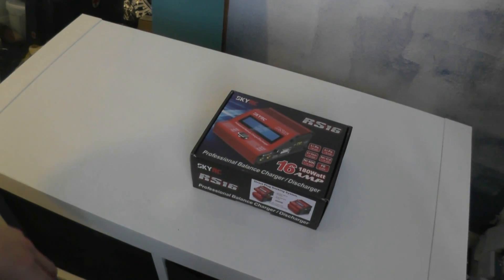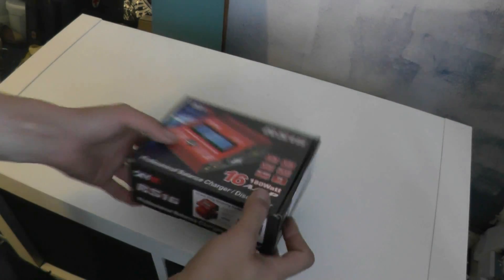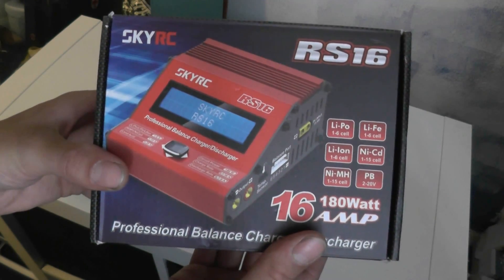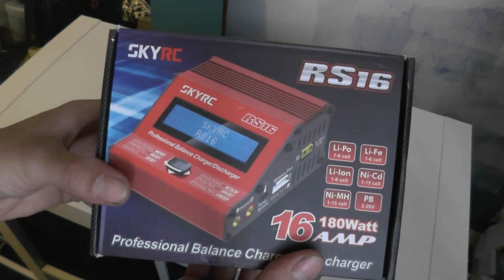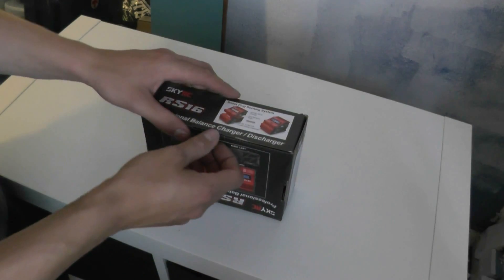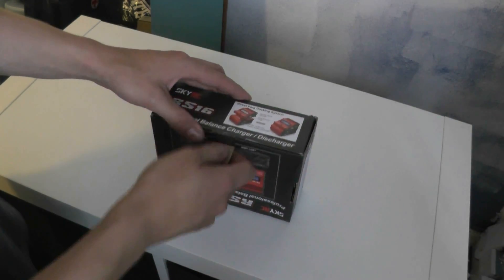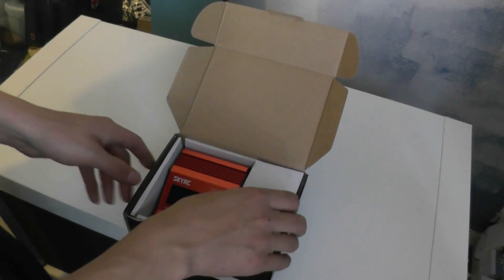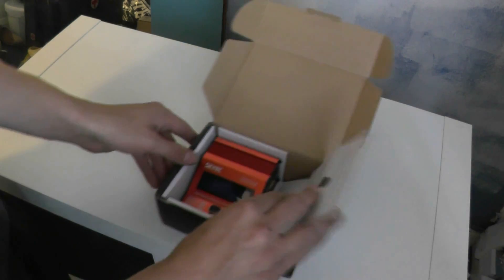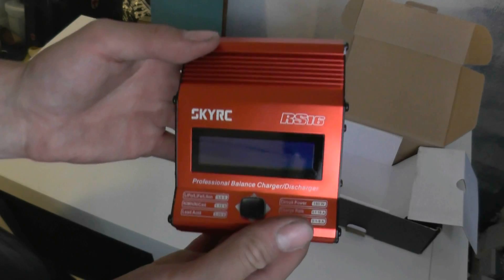Hello YouTube. The other week I purchased this 16 amp 180 watt balanced charger by SkyRC, the IS-16, from a company in London. I thought, brilliant - I need something that can provide a lot of power to charge up my 36 amp hour battery pack off the mains without using a BMS. So I bought it, and it's really nice.